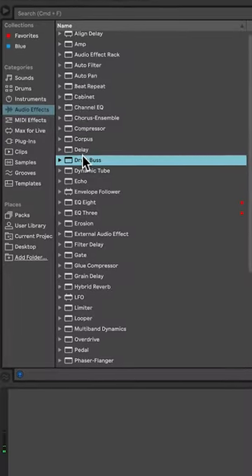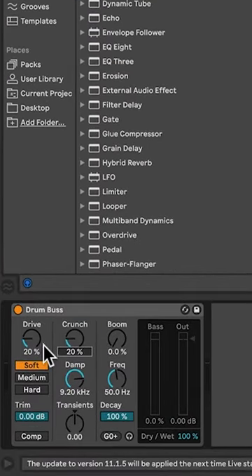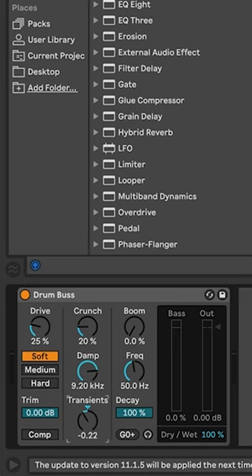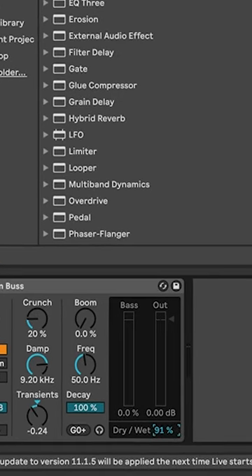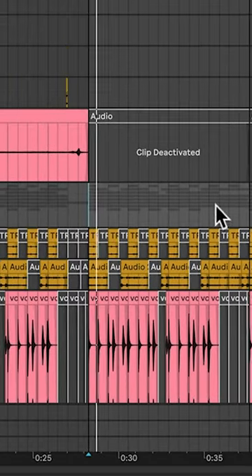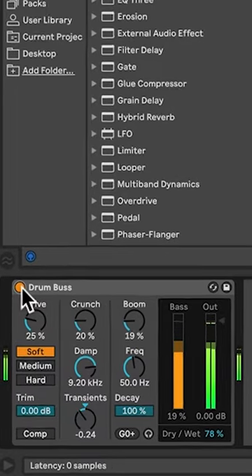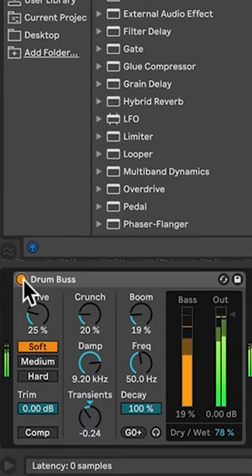You're gonna add a drum bus to the track — kind of give it a little bit of crunch, a little bit of drive. Take a little off the transient so it's not as long, and ease up on the effect because this is a really abrupt thing. Also add a little bit of boom, just like that. Compared to without it, this is what you want.